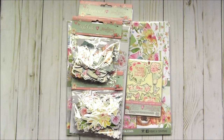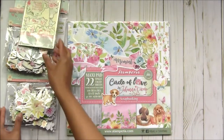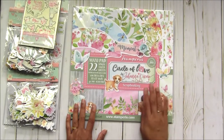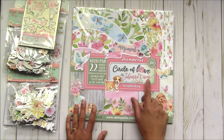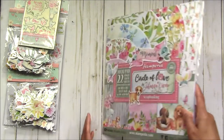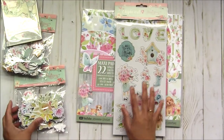Hey everyone, welcome back! I'm showing you the fifth collection by Stamperia. This collection is called Circle of Love - a very pretty collection. I have a maxi pad which is 22 sheets in this pad. You can see this is the big paper pad, and I also have these chip boards here.